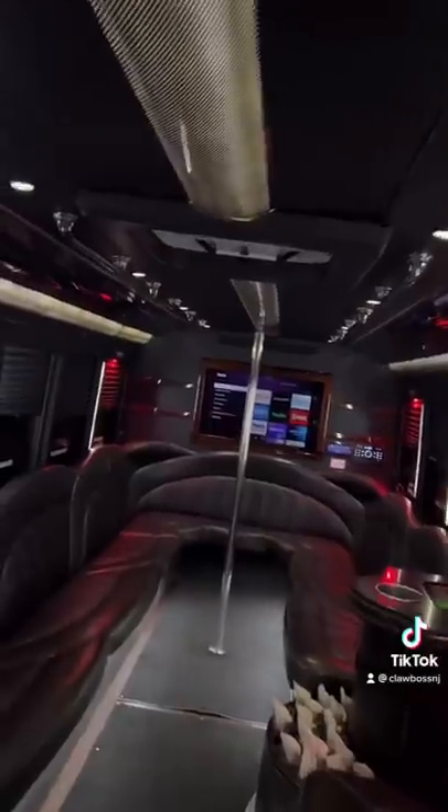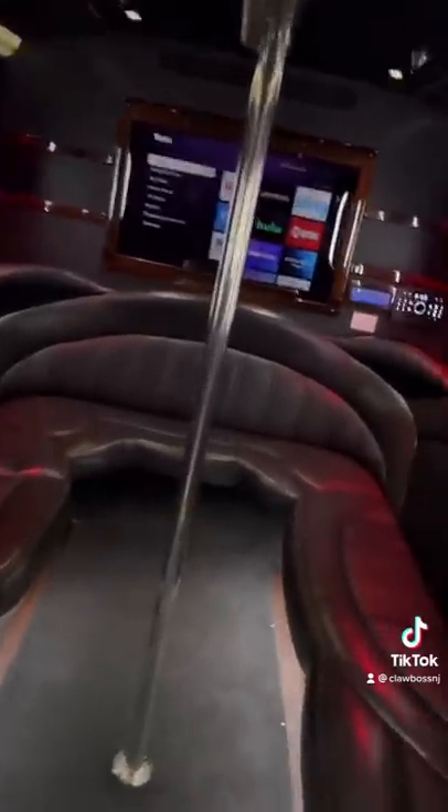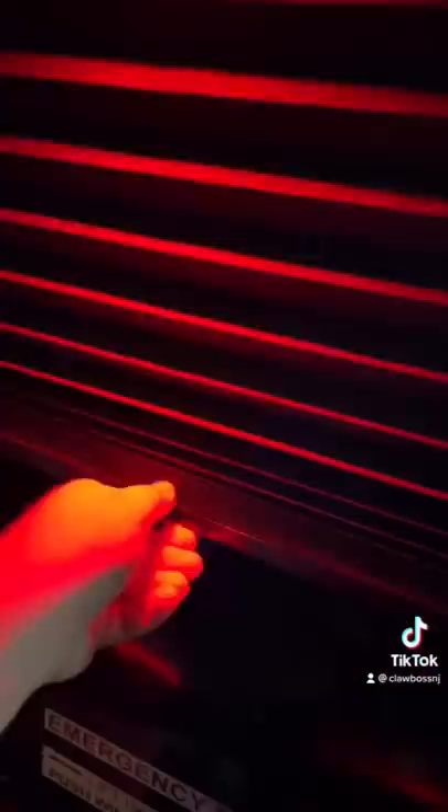Alright, today I'm going to be showing you guys a Ford limo bus. So we're walking onto the limo bus. This is one of those buses that has a stripper pole in the back, which is fun for all ages. You got a Roku TV back here, you got all your controls back here on this wall, and you got nightshade so people can't see what you're doing back here when you want to be mischievous.